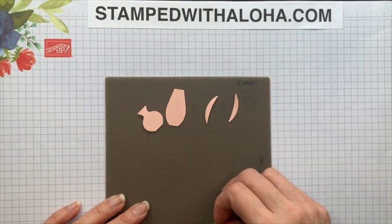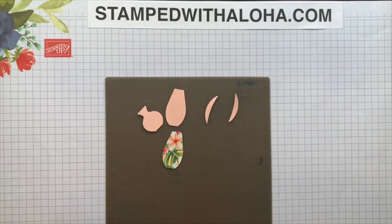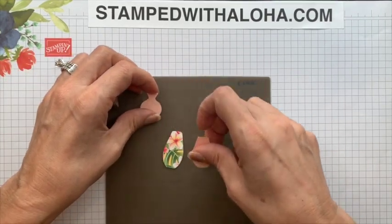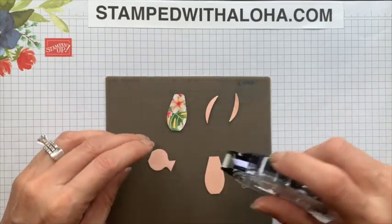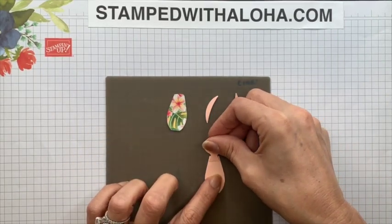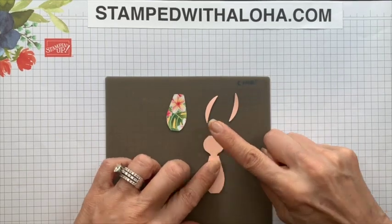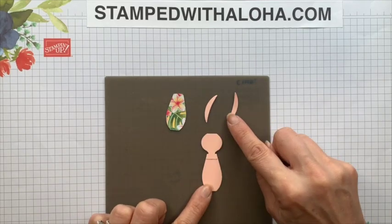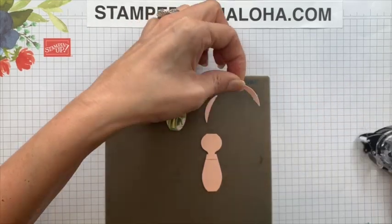To start assembling the little girl, we're going to take the two vases and take the neck of this vase, put a little bit of adhesive, and flip it upside down. How appropriate that the neck of the vase now becomes the neck of our hula girl. So there's the vase and the body. Now these two stems are going to become the arms, and you can put the arms in any direction.